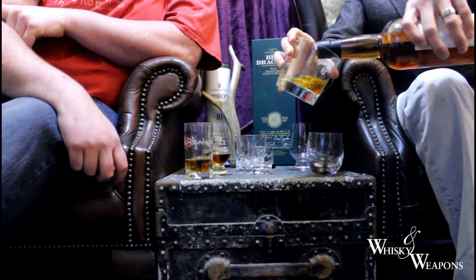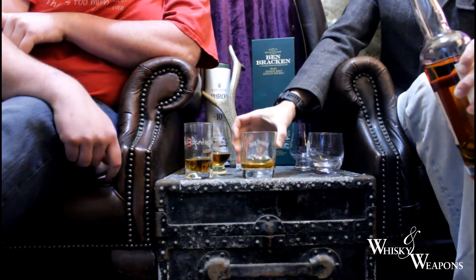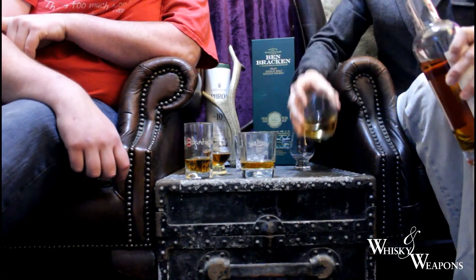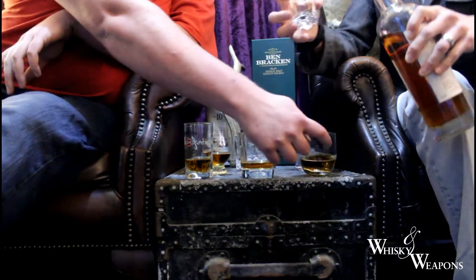We're going to be here quite some time drinking all of this - should be fun. This lad doesn't like to do half measures - we'll get some whiskey in there. You want the aromas to develop.